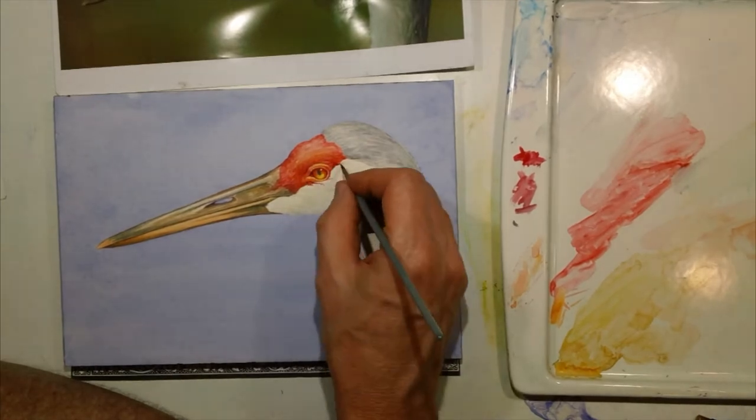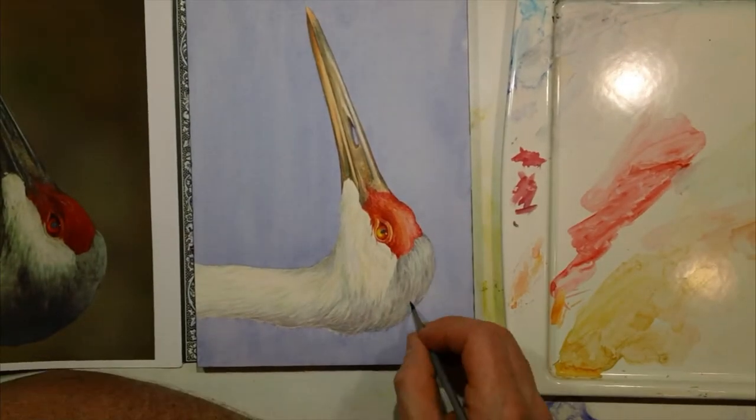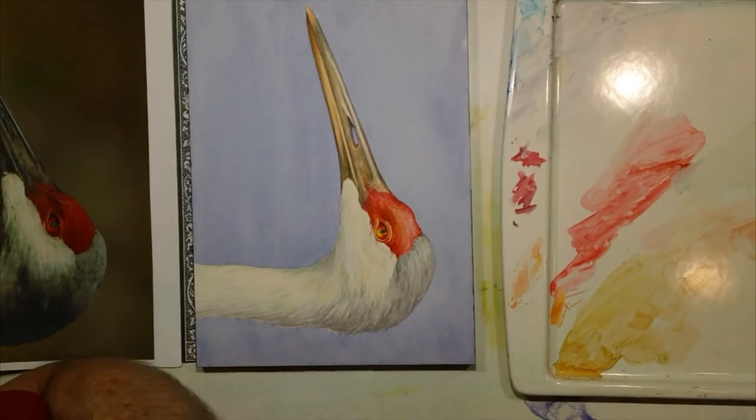Relative to most of the other paintings I've been working on, this was a real quickie. This one went by very, very rapidly, and you can see my reference on the left.